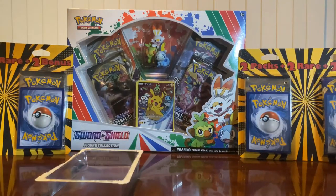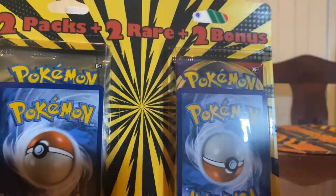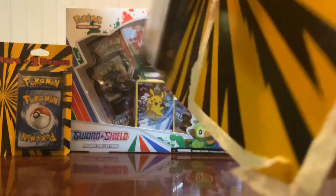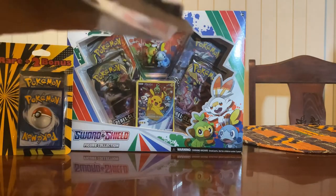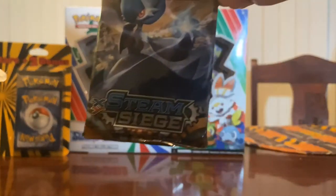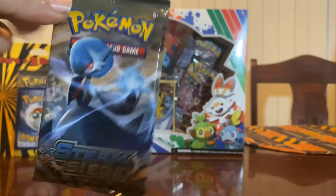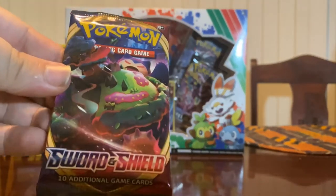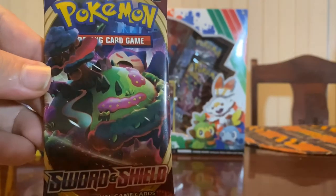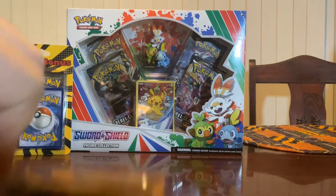I'm going to pull one of the other sets here. These are a little bit different - they don't have sleeves. This is two packs, two rares, two bonus. Here is one pack - let me get the light better on there. This is Steam Siege with I believe Gardevoir on the front. And this is Sword and Shield with a really cool image of Gigantamax Snorlax. Let's see what these two rares and two bonuses are in each one.